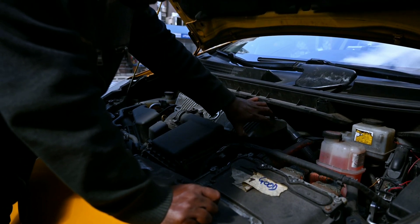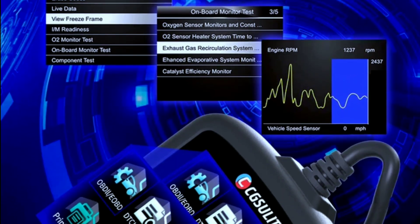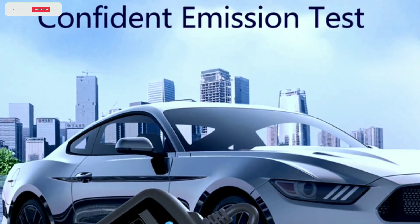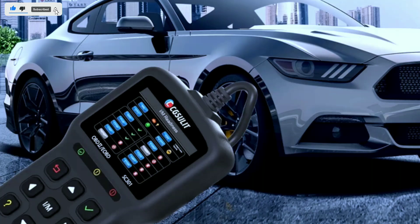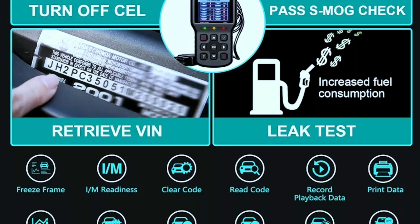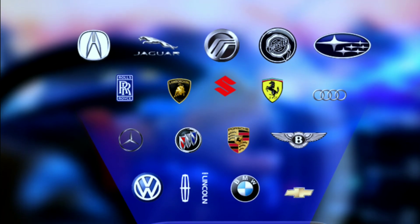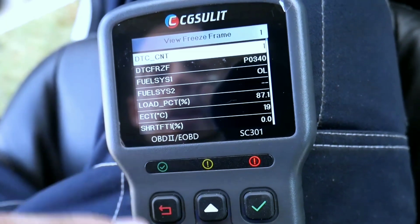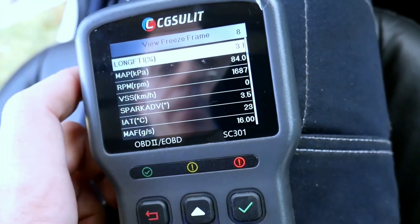Whether you're a car enthusiast, a DIYer, or a professional mechanic, the Chuslit SC301 OBD2 scanner is a valuable tool that can save you time and money when it comes to diagnosing and fixing automotive issues. Its powerful features, user-friendly design, and compatibility with a wide range of vehicles make it a must-have for anyone serious about maintaining and troubleshooting their vehicles. That concludes our overview of the Chuslit SC301 OBD2 scanner.